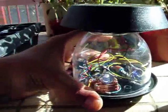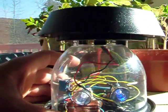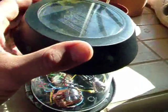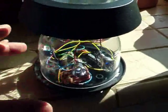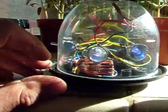Once you put it under the light, you can see the LEDs go off. There's one white one and one blue one. I built this as a camping light — it's not all glued together yet. It's got two little eyes.